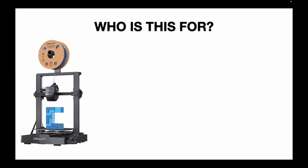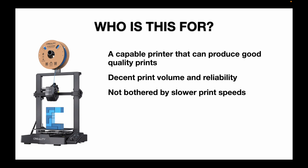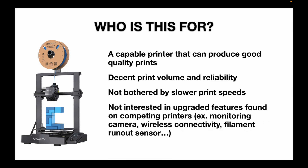So who is this printer for? If you're looking for a capable printer that can produce good quality prints with decent print volume and reliability, and you're not bothered by the slower print speed compared to competitors like the A1 Mini, Neptune 4, or Kobra 3, and you don't have a need for a monitoring camera, wireless connectivity, or a filament runout sensor — then this printer could be for you. Just be sure to compare across all these printers and watch for sales, because pricing can vary quite a bit.